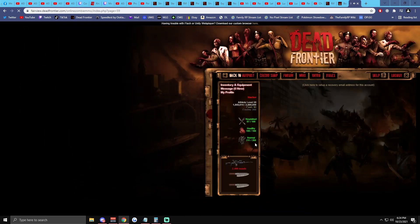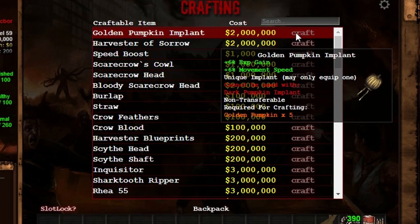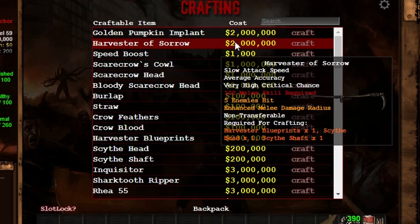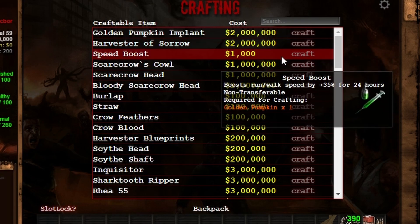We have crafts. We have the golden pumpkin implant — two meldica crafts, not bad. It requires 5 golden pumpkins you get from the scavenger hunt. 6% movement speed, 6% EXP — that's great, really good for free to play as well, albeit it costs 2 million to make, but it's not crazy. The harvester sorrow, which is a scythe, hits 5 enemies. It has enhanced melee damage radius as well — so that must be the new effect they were talking about, where a melee weapon can hit a lot more and has a bigger range. You're swiping hordes down with a melee weapon — that's pretty neat.